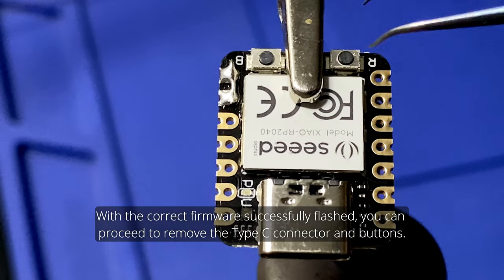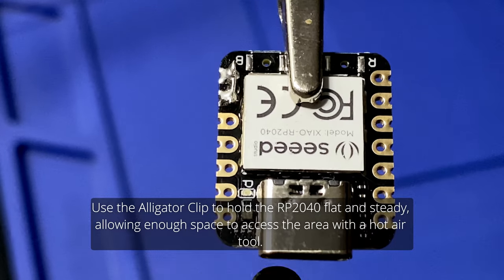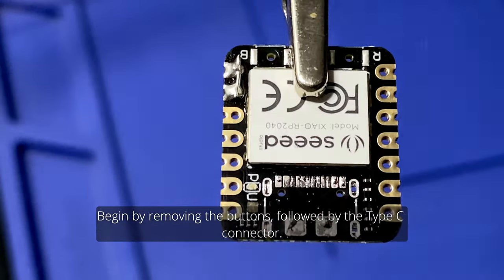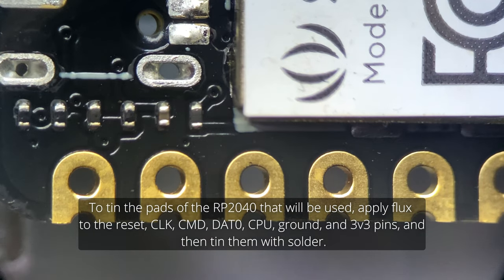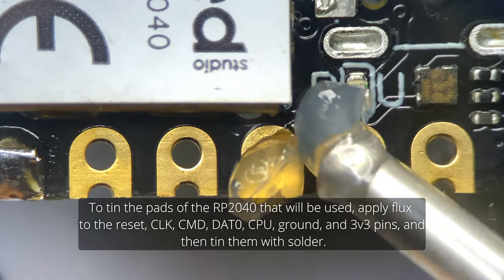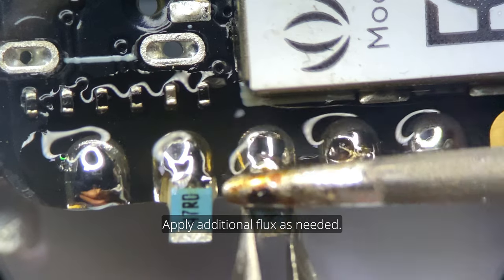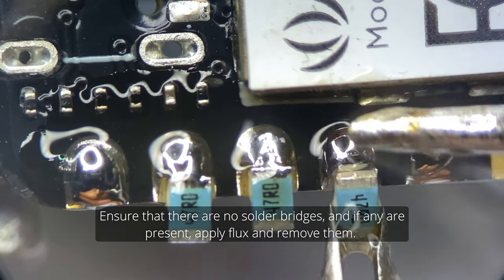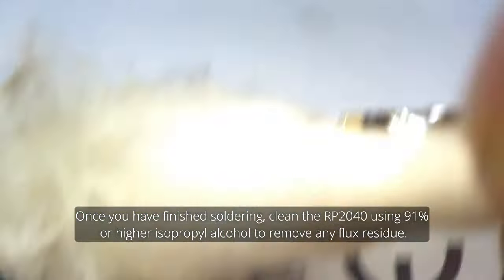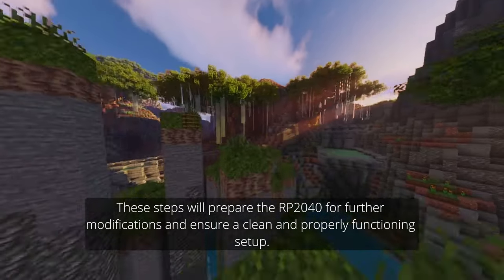With the firmware successfully flashed, proceed to remove the Type-C connector and buttons. Use the alligator clip to hold the RP2040 flat and steady, allowing enough space to access the area with a hot air tool. You can optionally apply flux for easier soldering. Remove the buttons first, followed by the Type-C connector. To tin the pads that will be used, apply flux to the reset, clock, CMD, DAT0, CPU, ground, and 3.3V pins, then tin them with solder. Place resistors on the CLK, CMD, and DAT0 pads. Apply additional flux as needed and ensure there are no solder bridges — if any are present, apply flux and remove them. Once finished, clean the RP2040 using 91% or higher isopropyl alcohol to remove any flux residue.